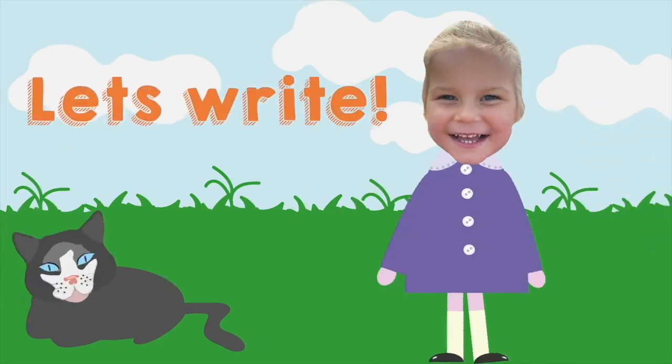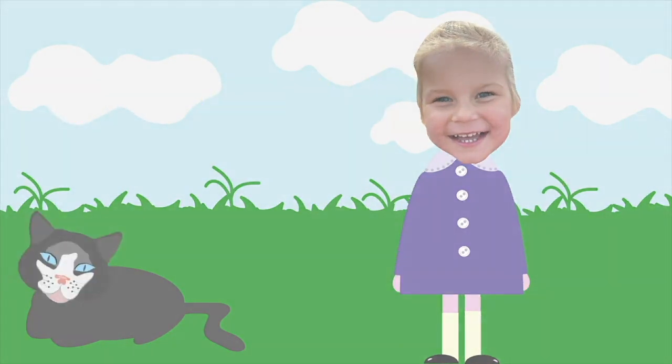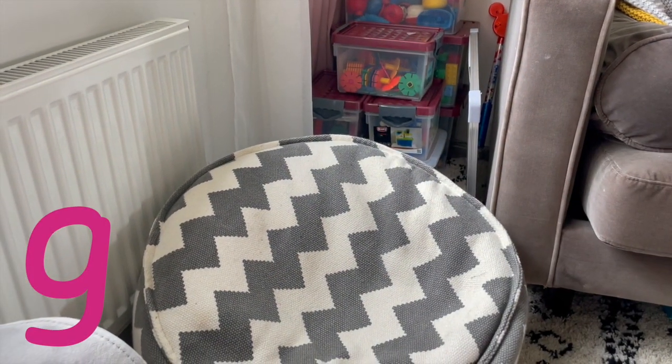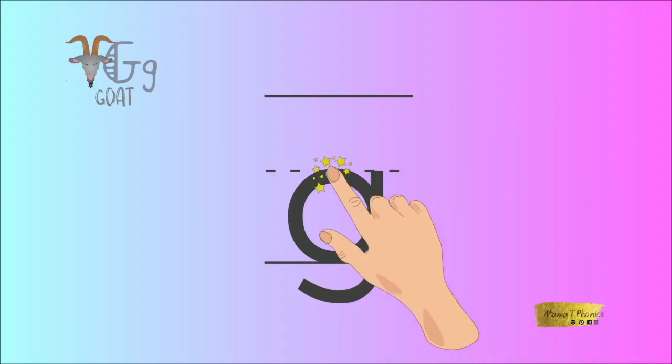Now it's time to write. Let's write G now — we need to practise. To write the lowercase letter G, we need to point out our index finger and turn it on. Now it's our magic writing finger. Start at the top.